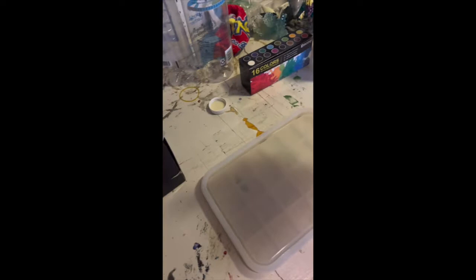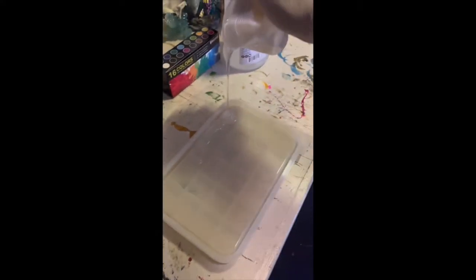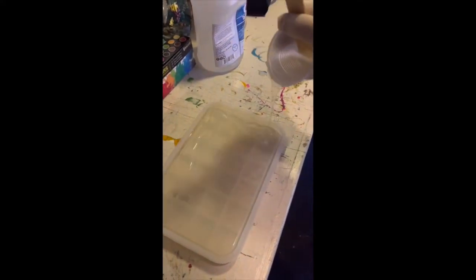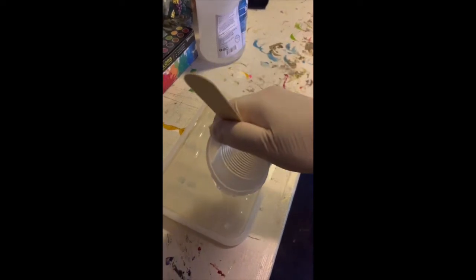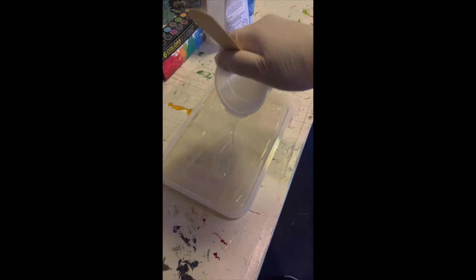We're going to pour this first layer on right now. What we want is a nice clear coat at the top so we can then place the postcard in it.